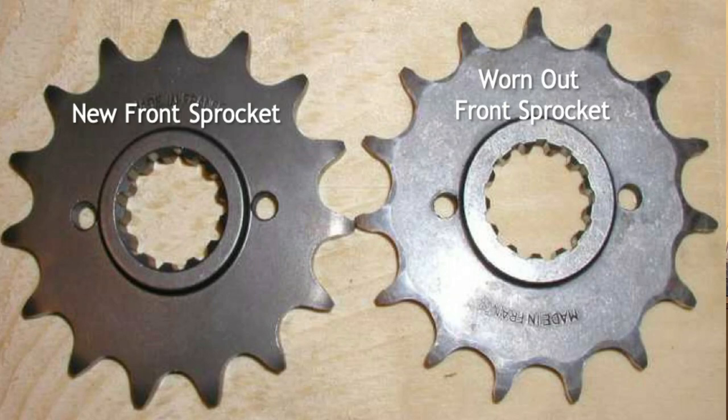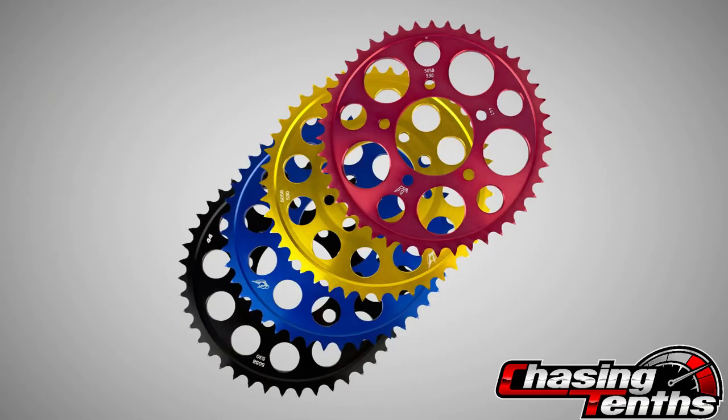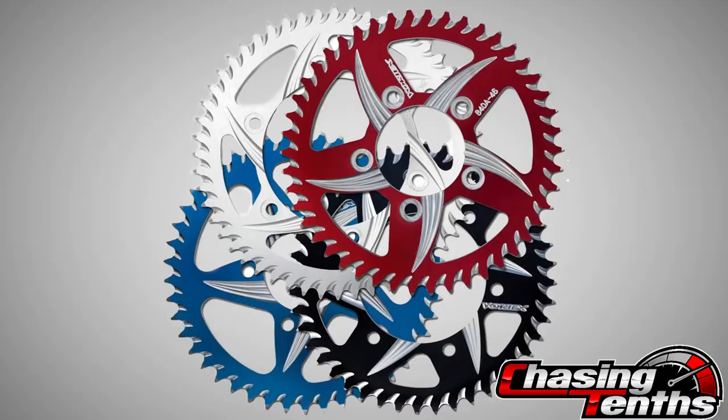Why would you change your chain and sprocket? Number one, it's worn out. Number two, if you like anodized stuff — a lot of people go for blingy anodized chain and sprocket. Number three, most important is performance: getting that brilliant exit out of the corner or top-end speed. So let's start the two-minute timer and talk about this upgrade.